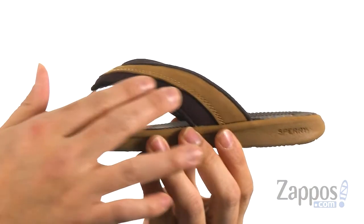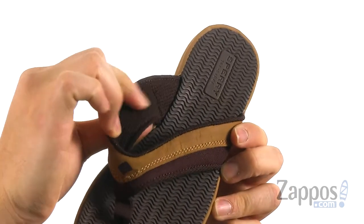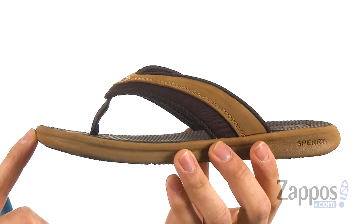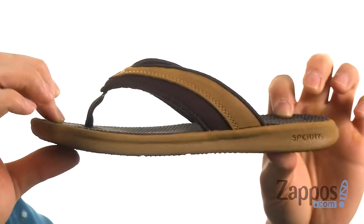This sandal is made from a leather and mesh upper. The inside is also lined with mesh, so these are super breathable and will feel great against the foot. You have a molded EVA footbed that's going to provide plenty of comfort.